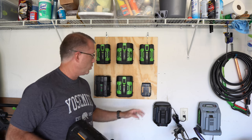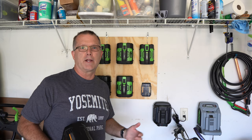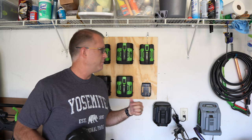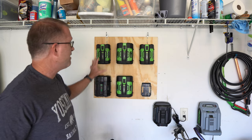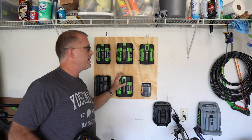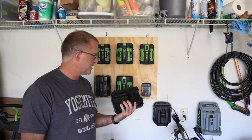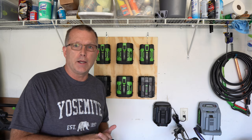One thing that came with the sponsored 9Ah battery was a mounting bracket, which gave me the idea to organize all my batteries. I found a kit on Amazon with five of these brackets, and combined with the one that came with the battery, I had enough for all my batteries. I mounted them on a piece of half-inch plywood on hooks on the garage wall, which allows me to take the whole board inside during the winter so the batteries aren't subjected to constant freeze-thaw cycles when I'm not using them.